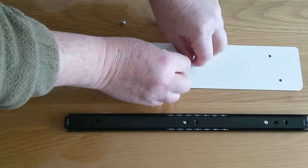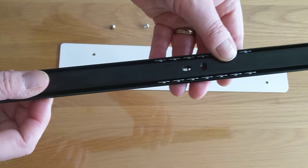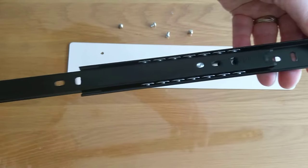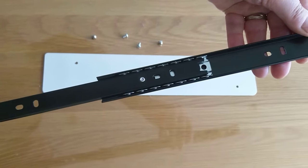Put those to one side. Now we take the runners. So you have two parts of the runner here — the inner and the outer part. The inner part, which will be attached to the drawer, slides in and out following the action of the drawer.